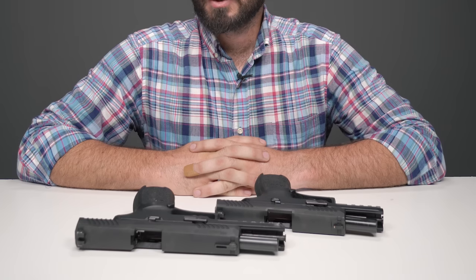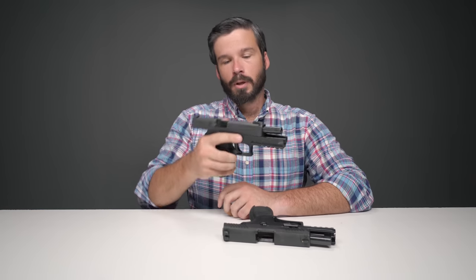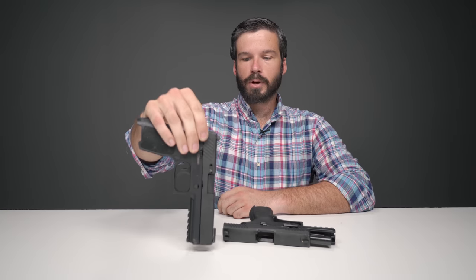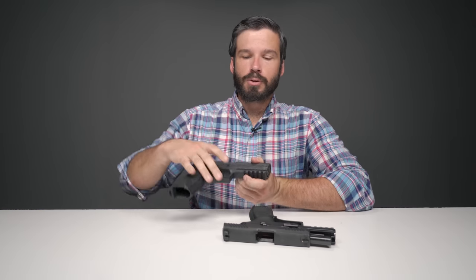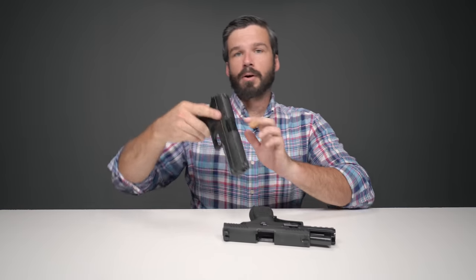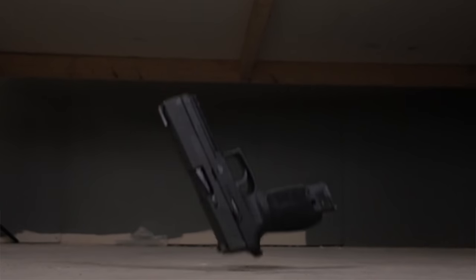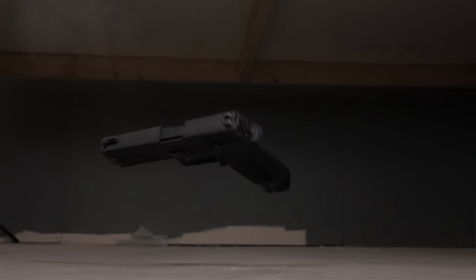It should be noted that the P320 will pass all of the commercial, industry, and government drop tests that we're aware of. All of these drop tests require that the pistol be dropped with the bore axis perpendicular to or parallel to, in some fashion, the ground or the surface which the P320 is being dropped. We found in our testing that the P320 will fire if it is dropped at a certain angle. This angle is not found in any of the previously mentioned drop tests.